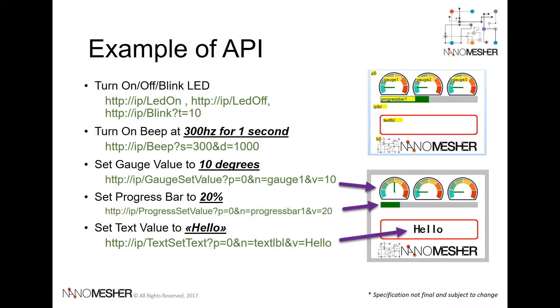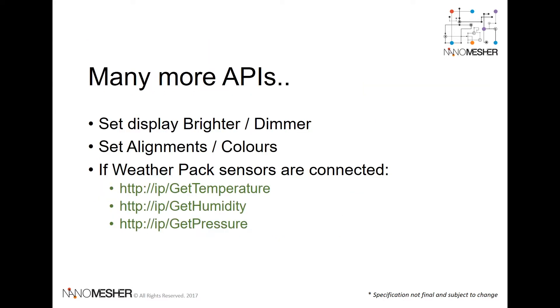Out-of-the-box, a rich set of API is provided and preloaded onto the Ninomeasure HMI. The API is open-sourced. As seen from the demo earlier, you can easily use HTTP protocol to set the content, beep a sound, or control the onboard LED light. If the optional weather pack sensors are connected, there is also an API for retrieving the weather data.